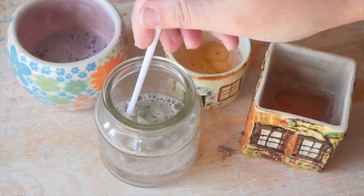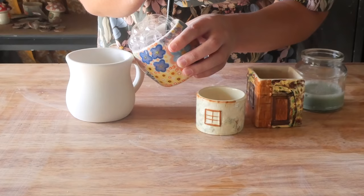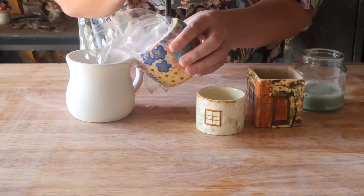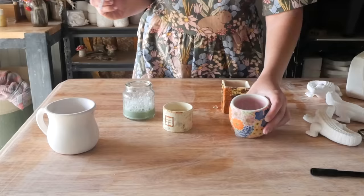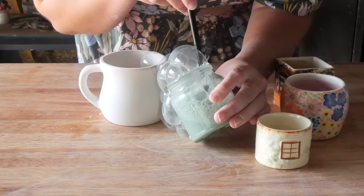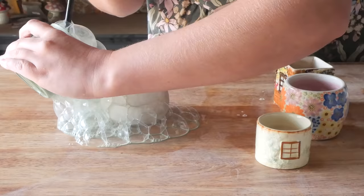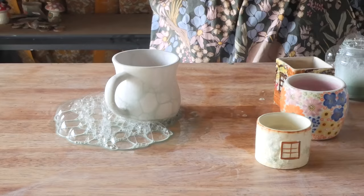Before going straight onto the alligator, I decided to do a test piece. I got a mug I'd already poured and started to play with my blowing technique — how high I needed to have it, how many bubbles to blow, how dark I wanted it. I ended up adding more color to make sure the pigment was right. Once you add water, you're watering down the underglaze, which means you almost need a gazillion coats. You still need three coats. I didn't want to go straight on the alligator and essentially stuff it up.